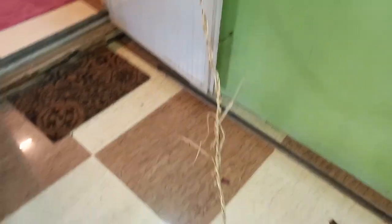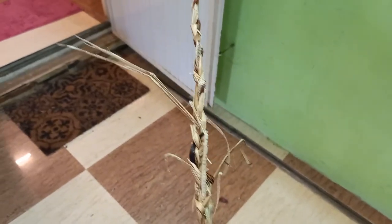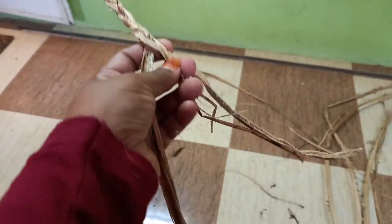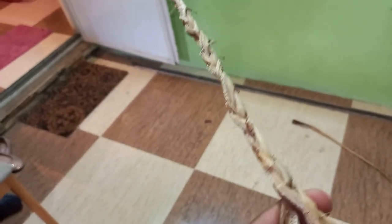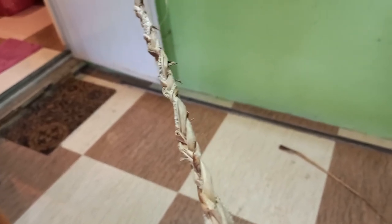I'm making the braid — see here I have added some more. And after making this braid, you can make your craft: a basket, a doormat, or anything you want.